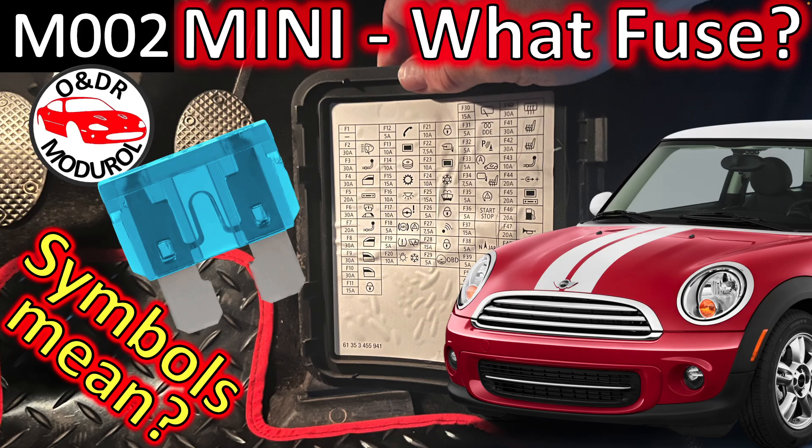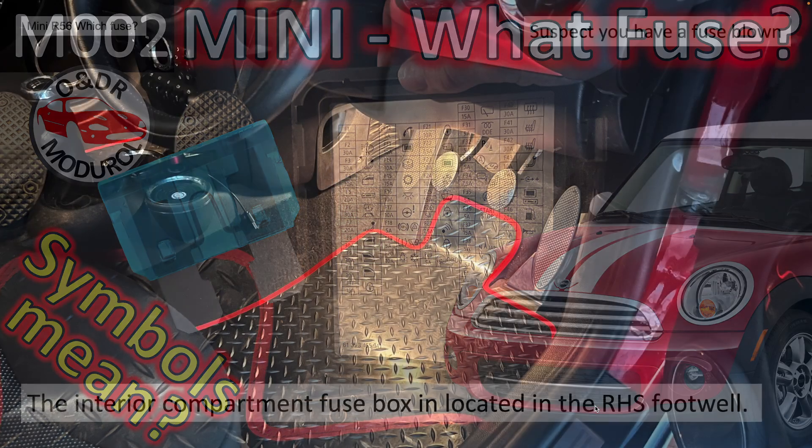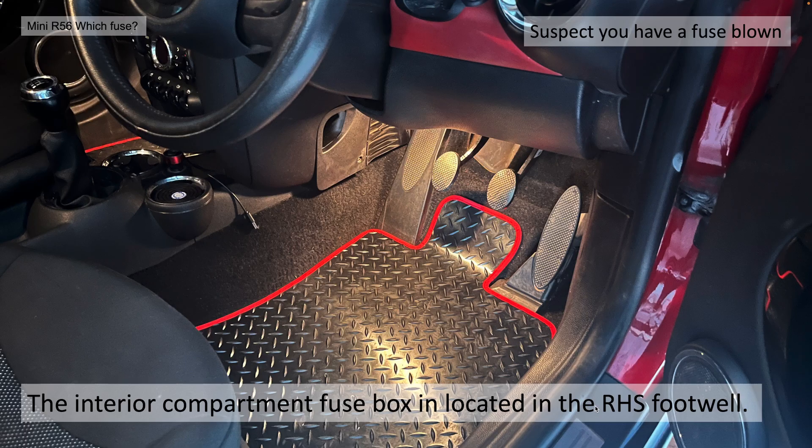Hello and welcome to this ONDR module video: BMW MINI What Fuse? What do all the symbols mean? This is video M002 in our series of MINI videos. In this video we're going to take a look at the interior compartment fuse box which is located in the right hand side footwell of your car.